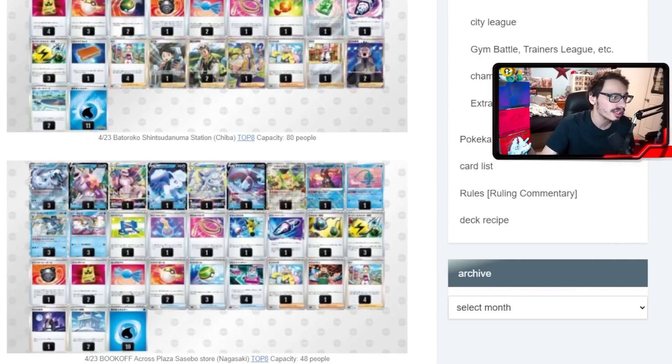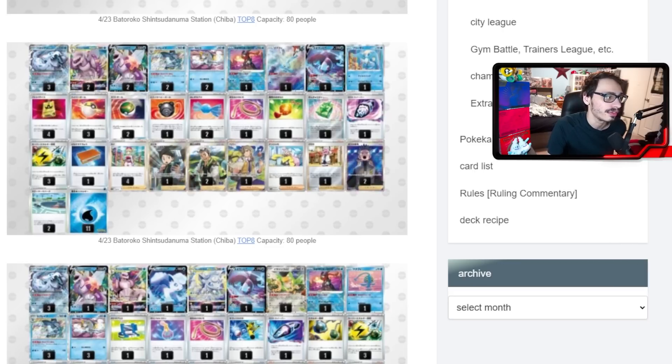We've got another build combining Palkia and Vulpix — a greedier build playing 1-1 of each, utilizing both strong V-Stars. This build plays Cancelling Cologne and uses Temple of Sinnoh as the stadium instead of Skater Park. A lot of the lists were playing Skater Park, which I should mention — I think what it does is when you retreat a Pokémon with energy on it, the energy goes back in your hand. So the idea is: use Chien-Pao's ability to get two energy out of your deck, attach them with Baxcalibur, retreat, and get the energy back into your hand with Skater Park.